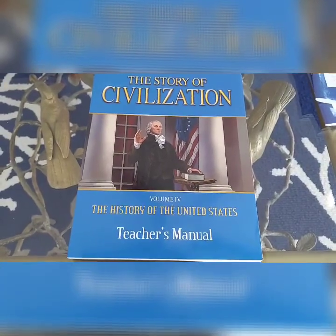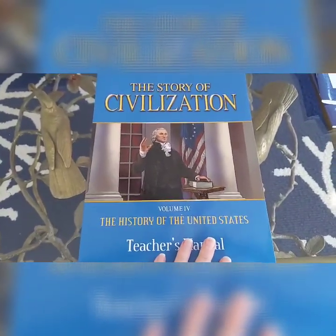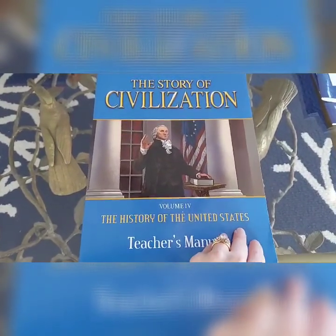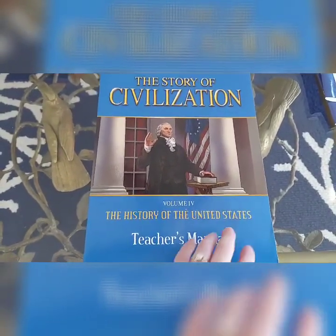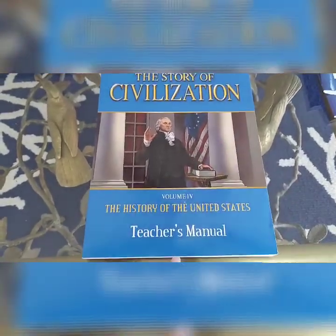First I'm going to let you guys listen to a sample of the audiobook, which is the main textbook. I didn't buy the physical book — I just got the audio and I use my Amazon Echo Dot to listen to it. And while you listen to it I'm going to show you the teacher's manual.